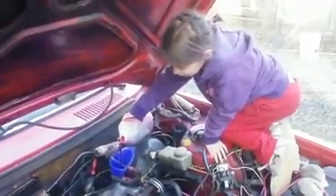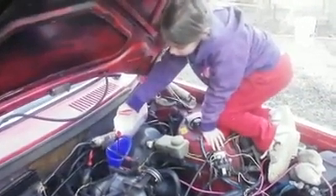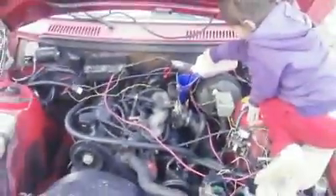Pour it slow. Nice and easy. Mind you, my engine is super clean — I'm trusting her not to spill it on my engine. She's not only balancing herself on the car right there, like inside the hood here,